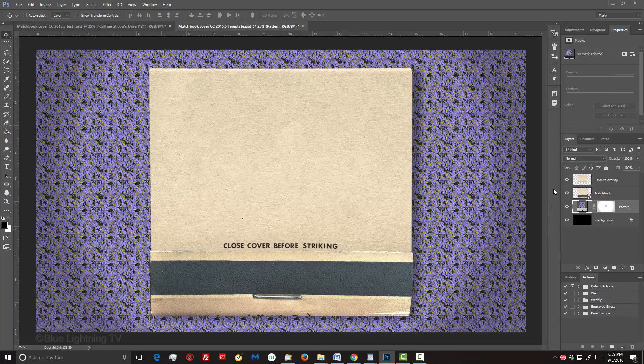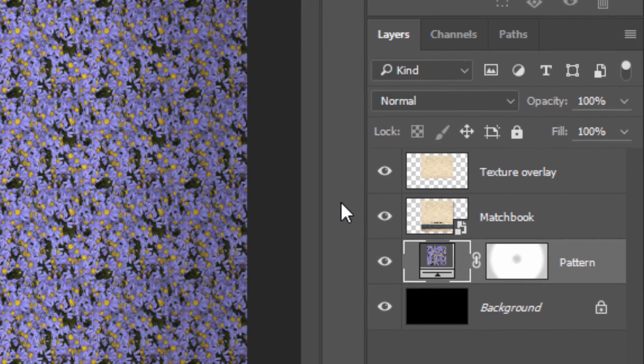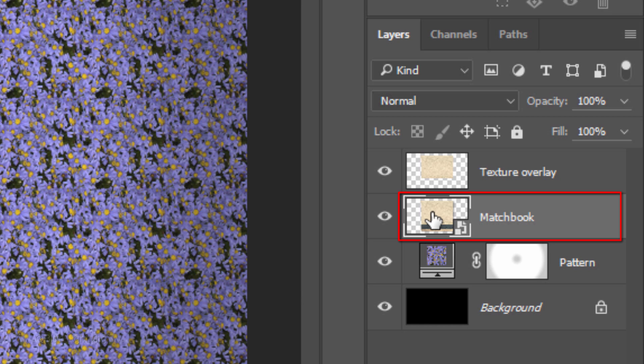I provided a free Photoshop template so you can follow along. Its link is located in my video's description or project files. The layers include a Smart Object of the matchbook cover, a paper texture overlay, and a patterned background.